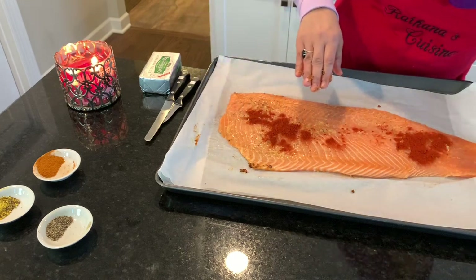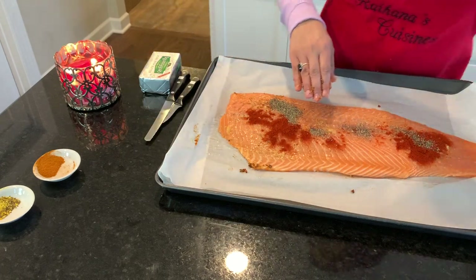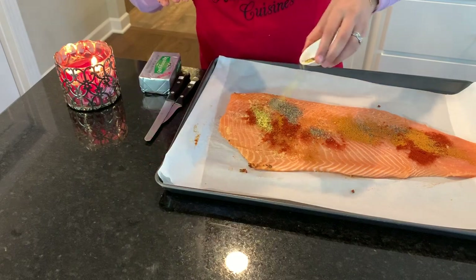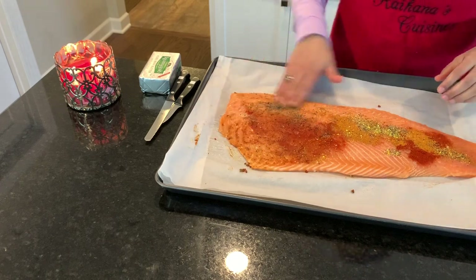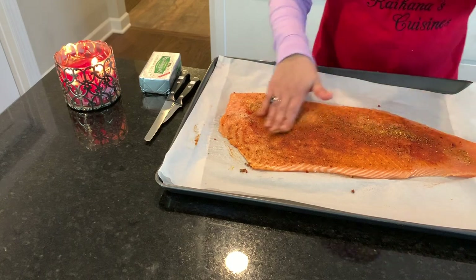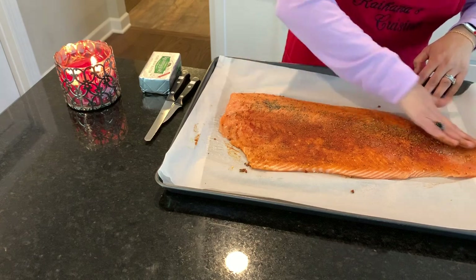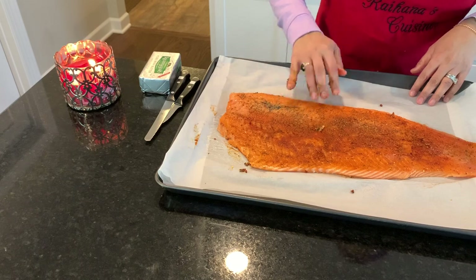If you feel like you want to add more spices, go ahead and do so — these are just the basic spices I use. I've had a lot of new cooks tell me they're intimidated by making salmon, but honestly it's the easiest thing in the kitchen. Sprinkle a little bit of pink Himalayan salt on top, then I'll wash my hands and show you how we put the butter on.